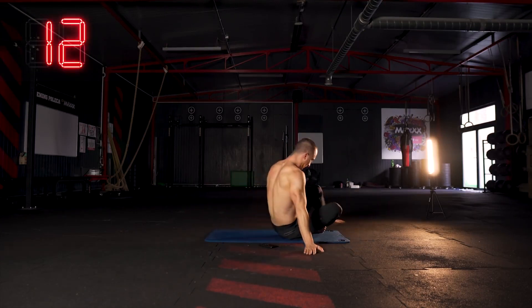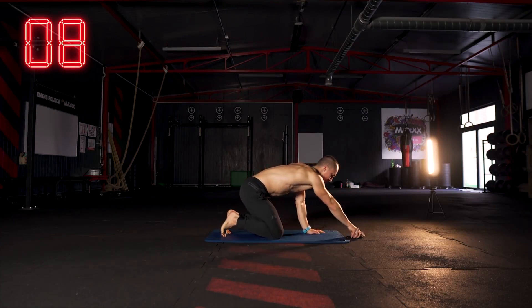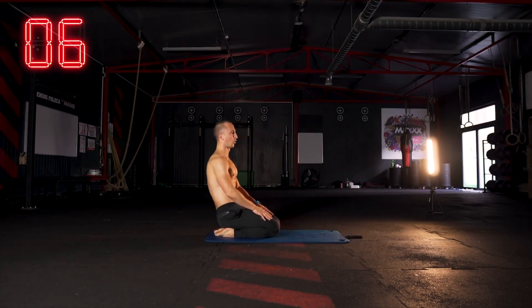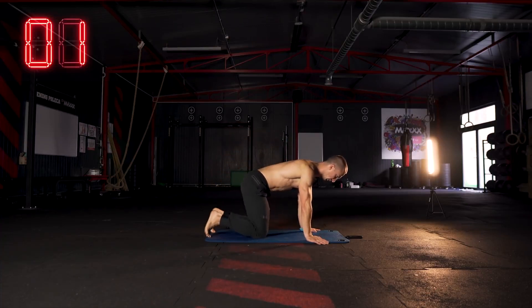Minęła minuta, mamy 15 sekund przerwy, zaraz szykujemy się do kolejnego ćwiczenia. Trzy, dwa, jeden — bardzo dobrze.